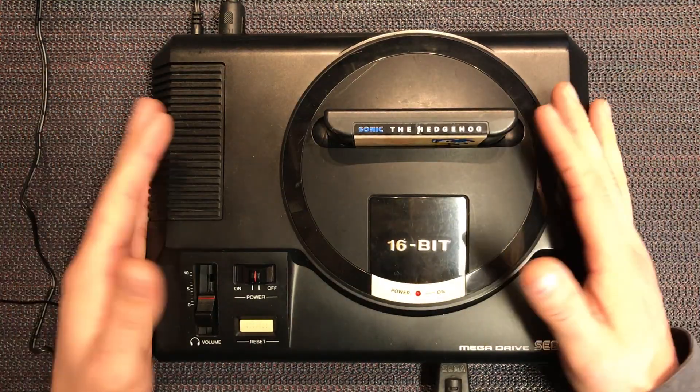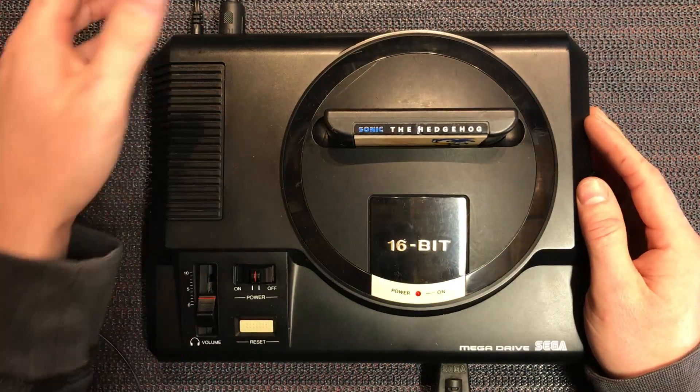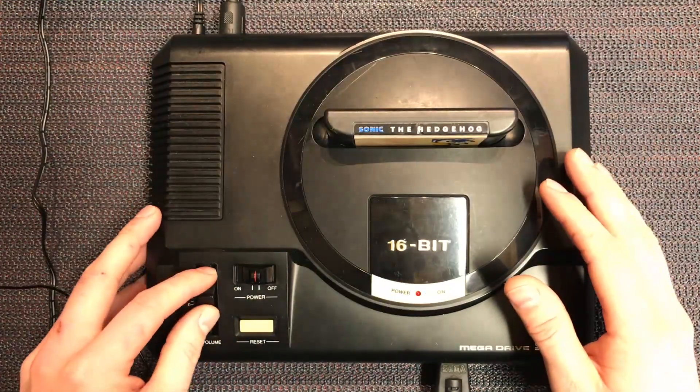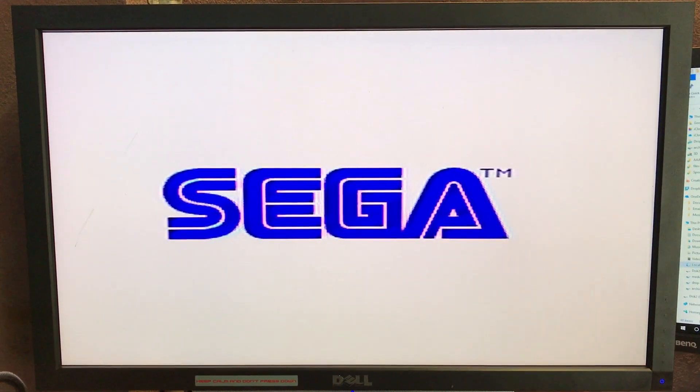The very first thing you need to do is fire it up and make sure it's all operational. I won't bore you too much - it's got power, AV, a basic game. Let's just fire it up. So that's booting, we've got the Sega logo and there it goes - that should start Sonic, and it does.